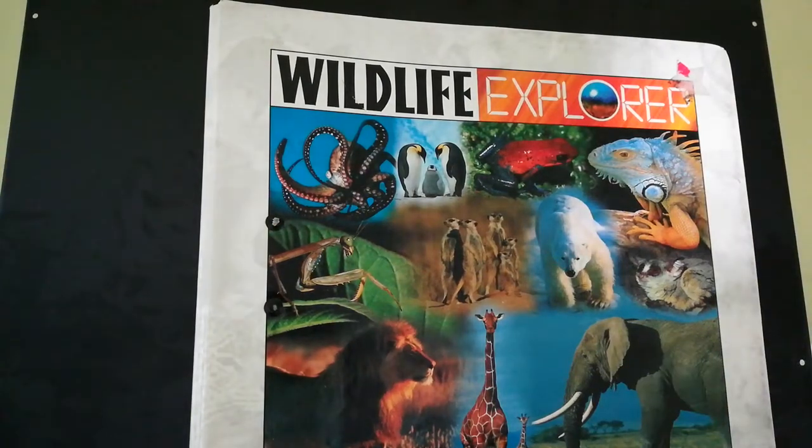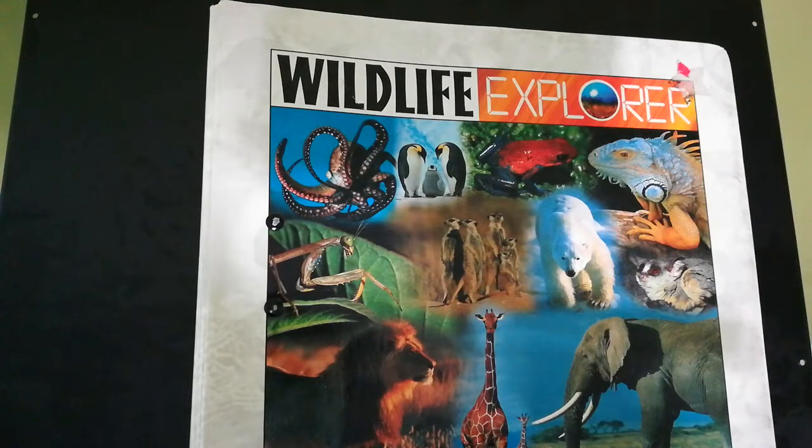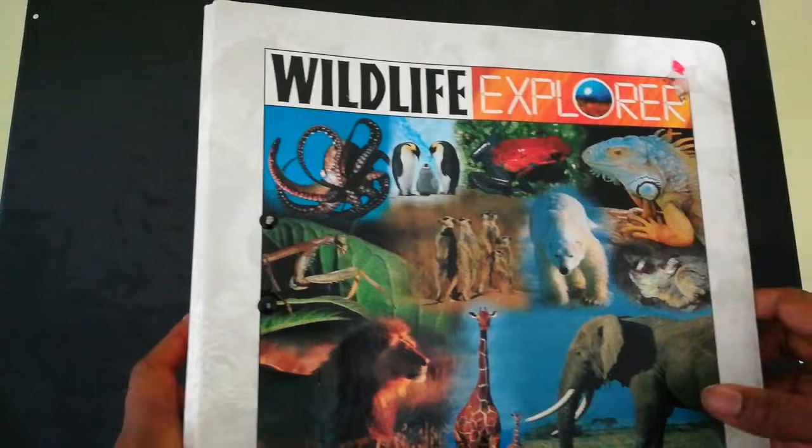Hello, hello everybody. My name is Tina and today I'm going to show you the inside contents of the Wildlife Explorer. I'm so glad you're here with me at Homeschooling Alls to see this review.